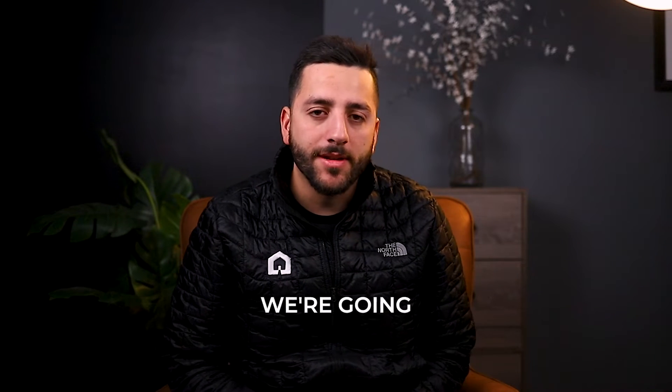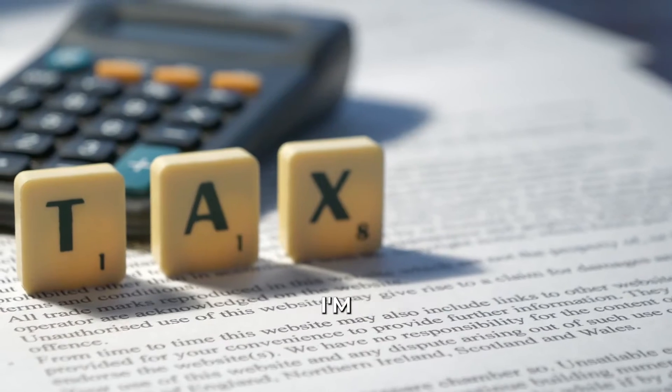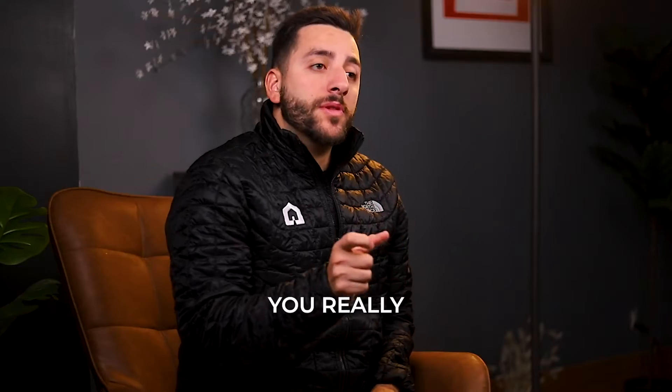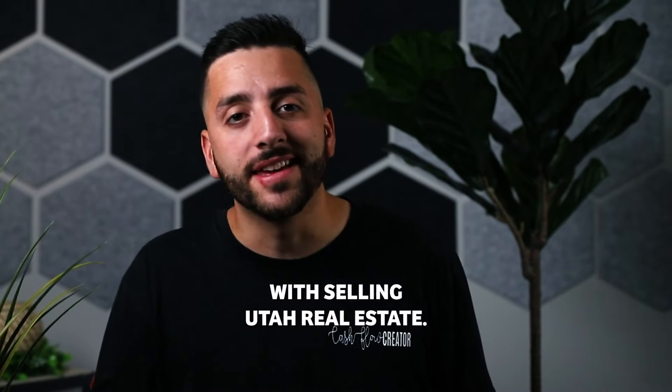Alrighty Realtors, this video is for you. We're going to talk about a tax method to help you guys save a ton of money. Full disclosure, I'm not an accountant, but this is a method that I've used in my business and it saved us tons of money, especially with the year coming to an end. You really should focus on doing this and learning it well. I'm Terry Bailey with Selling Utah Real Estate.